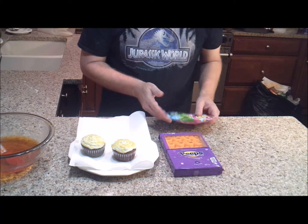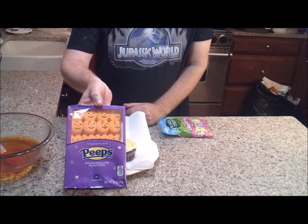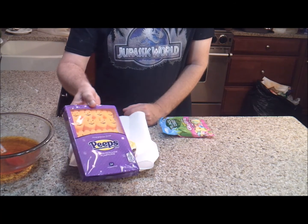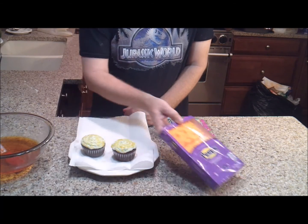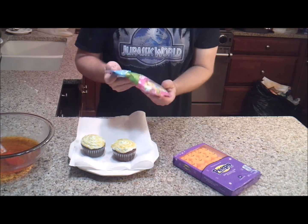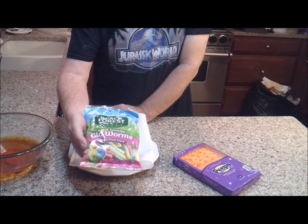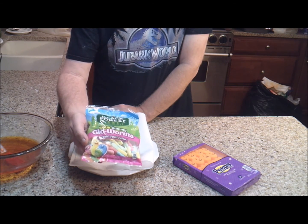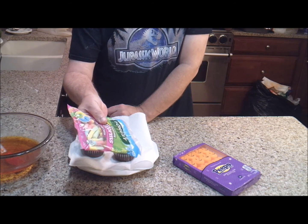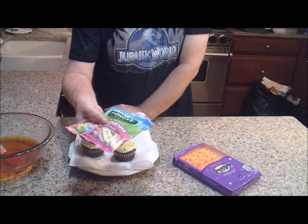I'm going to decorate mine with Peeps — I got these little pumpkin ones. Peeps are great for decorating cakes and cupcakes. And then I found these sour gummy glow worms by a company called Black Forest — I put a link in the description to their website. They're kind of neon colored, so they look really cool with the glowing effect of the cupcakes.